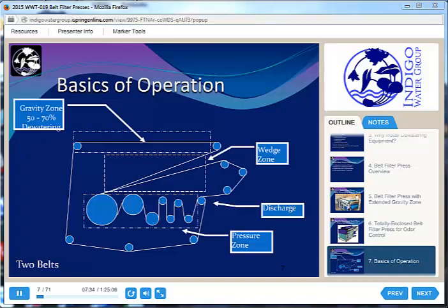When we get to the end of the gravity zone, the solids are going to plop over the edge and enter the wedge zone, where we start compacting those solids between two belts. Then once that loosely consolidated material is firmly between the two belts, we start applying more and more pressure in the pressure zone. Finally, the two belts open up again and we have our finished cake at the back end. So we go from about 2% solids up to about 20% — 18 to 24% is pretty typical for a belt filter press.